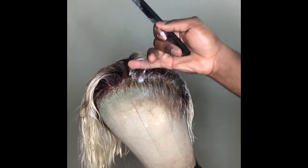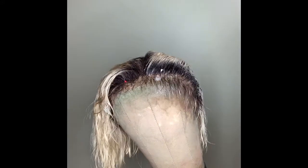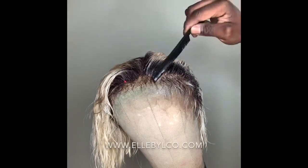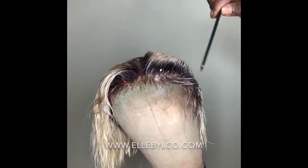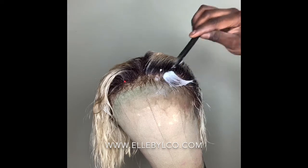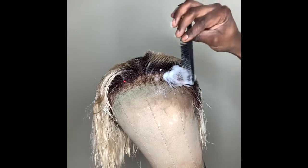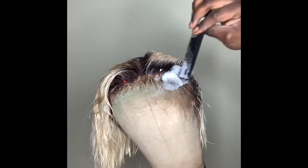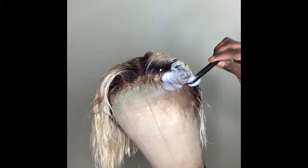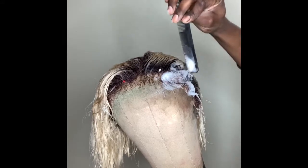Before I get further into this video I just want to say thanks to everyone who has been showing Ellie by Elko so much love. On October 12th I recently relaunched our new online store at www.elebyelko.com, featuring our first three products from our brand new hair care line. I'm so excited and just so thankful for all of the support, love, and activity we've been receiving.